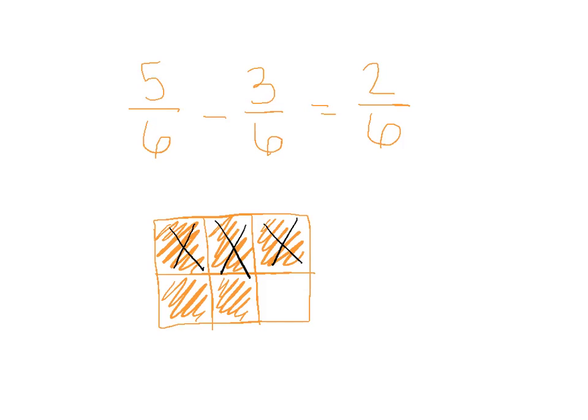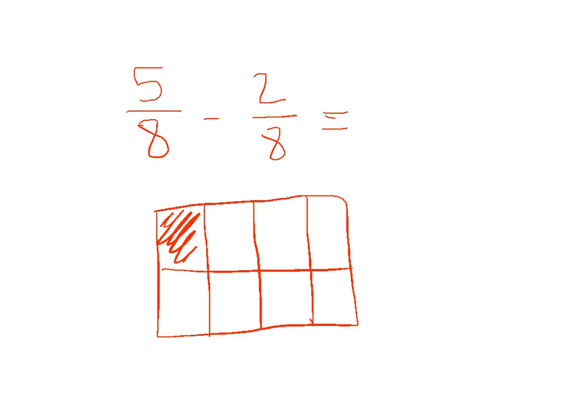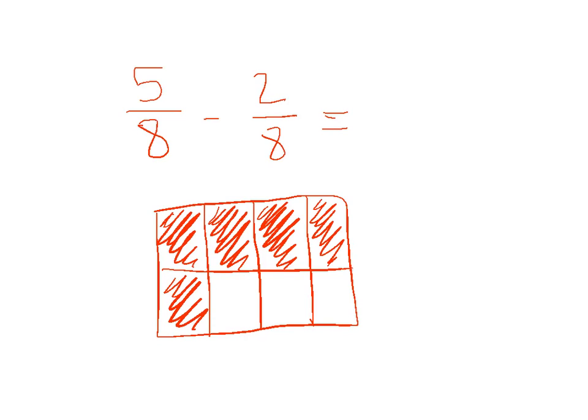Can we do one more? So 5 eighths minus 2 eighths. I'm going to draw all my eighths — a model with 8 sections. We have 5 eighths, and we're going to take away 2 of those — cross them out. Which leaves us with 3 eighths. 1, 2, 3. Don't mess with the denominator — 3 eighths.